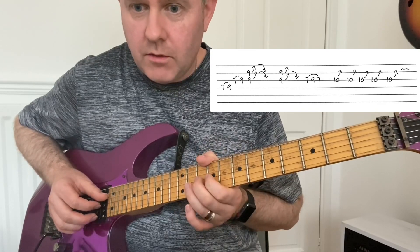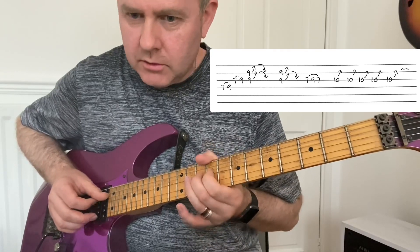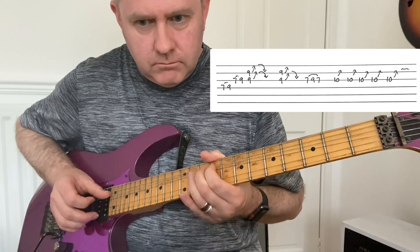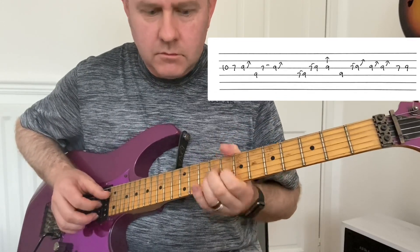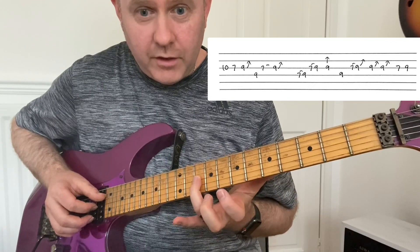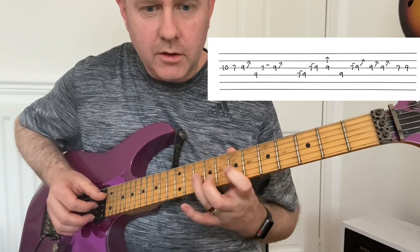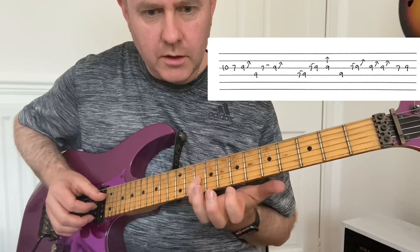Which is just five notes really — playing along with the record, you'll get the bends right. We then have a passage going from the 10th fret, and then we're going back into the D major pentatonic — which is 10, 7, 9.